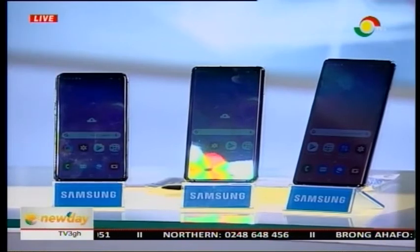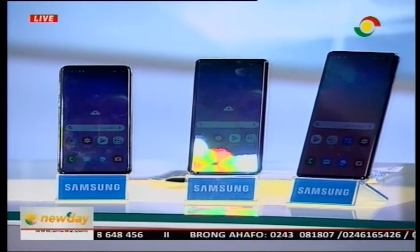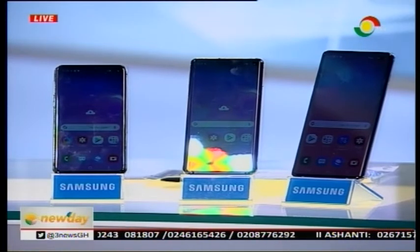Thank you very much. As you rightly said, we're celebrating 10 years of our S series innovation. We really brought everything out for this version — really innovative. There are three devices. There's the S10e, which is a 5.8-inch display. Then there's the S10, which is a 6.1-inch display. And there's the S10 Plus, which is a 6.4-inch display. We brought something for everybody so people can get a phone that suits what they need.